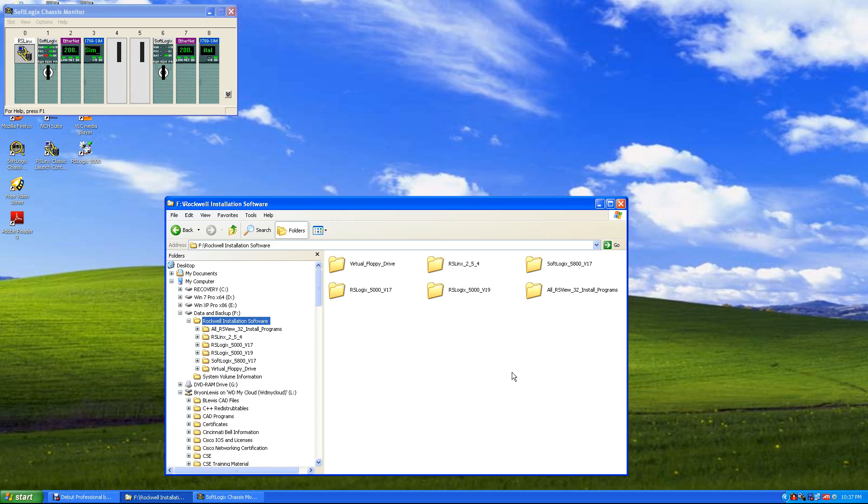We're going to install RSView32 Works. RSView is an HMI software that runs on your computer. You can actually install this on a computer and run an HMI on your display — especially with a touchscreen, it's great. You don't need to get a PanelView or something like that.